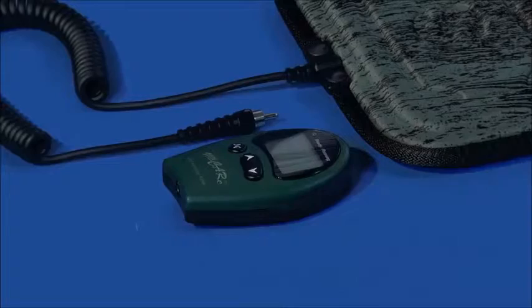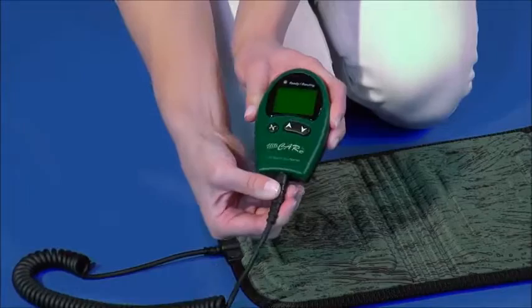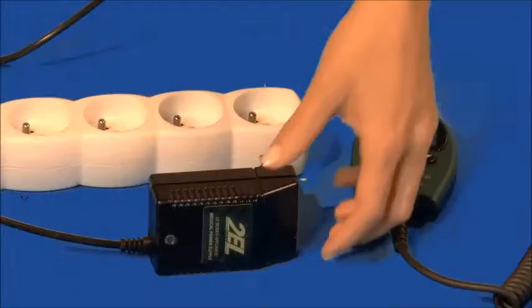If, in the case of back pain, you want to use the Alticare or Bioterus devices, follow these instructions. Connect the generator or the control of the device to the cushion-shaped applicator. Connect the electrical cable and plug into a socket.